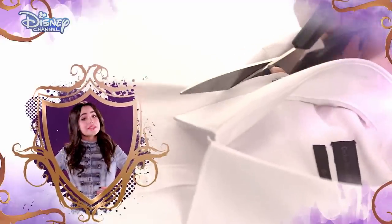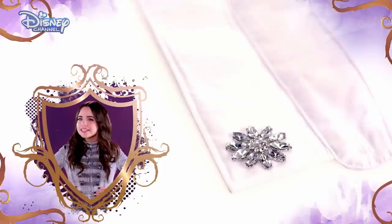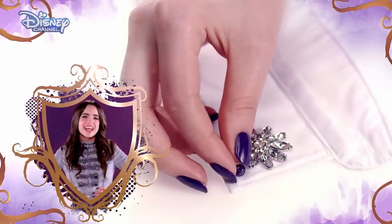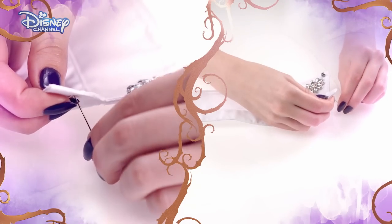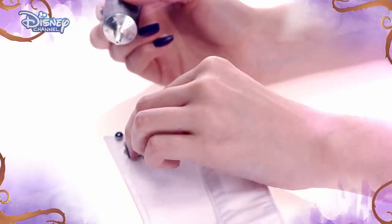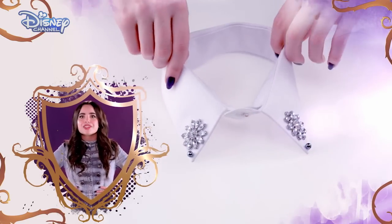First, using the scissors, cut the collar off the shirt. Then, place the beads on the collar and play around until you're happy with the design. Take a photo so you remember your pattern. Then thread your needle and carefully sew the beads onto the collar, or use fabric glue to stick on the beads. Replace the collar's button with another bead and you're done.